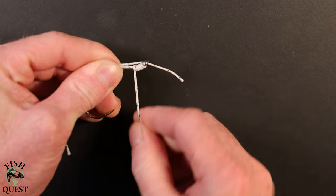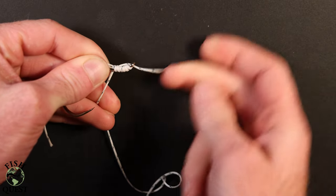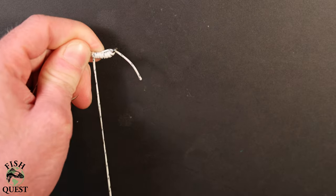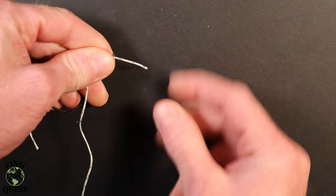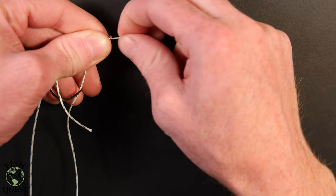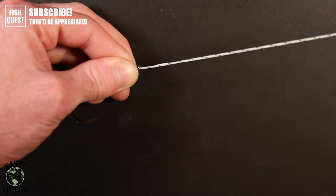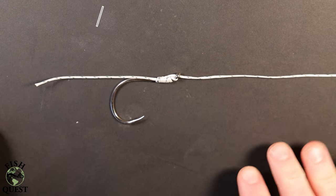At this point in the knot, you'll notice I also have the tag end of the line that I ran back through the eye pinched in my left hand while keeping tension on the line. You'll take the same line that you used before to make the first set of loops and do another set of loops identical to the first. I'll then take my left index finger and thumb and pinch the loops that I just made, then use my right hand to pull the end of the line tight.